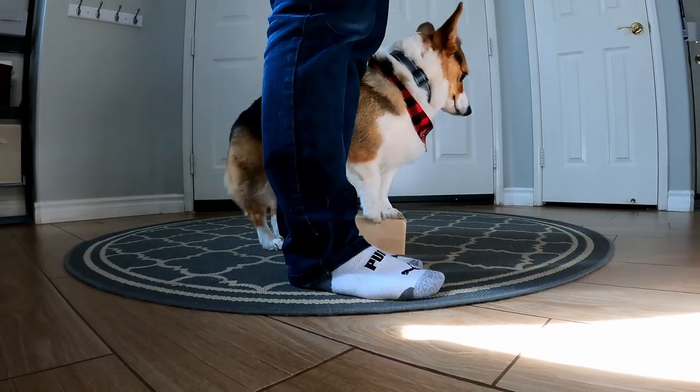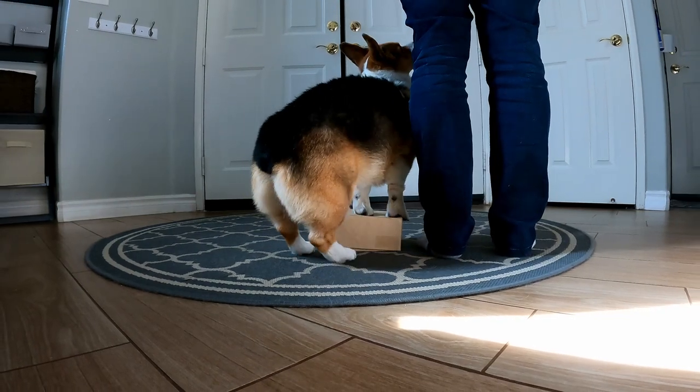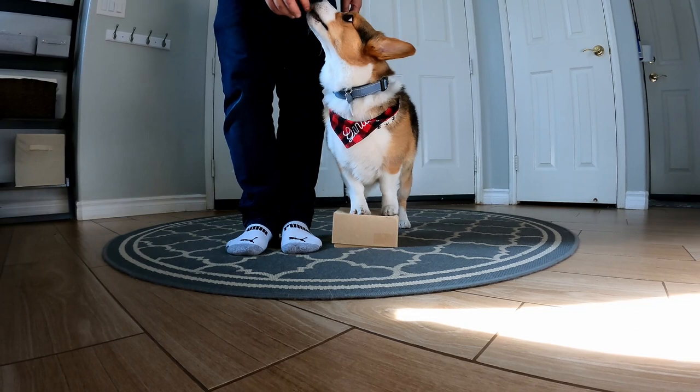How do you teach your dog to get in a tight heel position? What exercises can you do to improve your walks with your pup? In this video we'll share some of our tips on how you can achieve that.